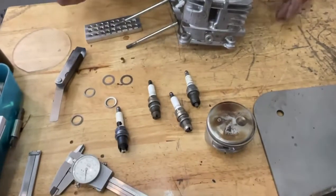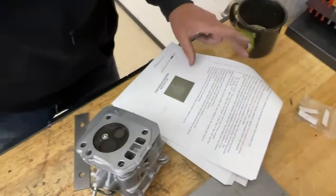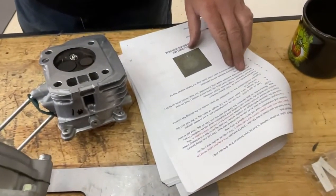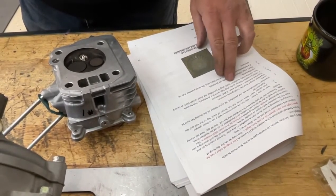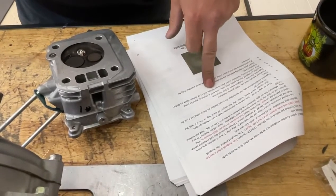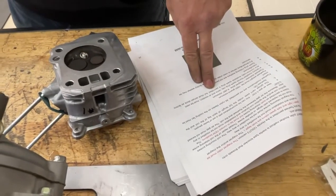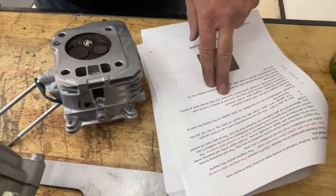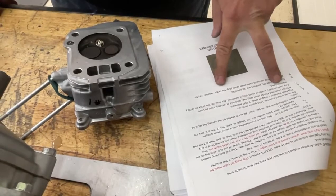Now we're going to talk about what the rules say. In the rules, it says any commercially available spark plug is permitted. So that means you can run any spark plug you want. If you find one that's different or better than the ones we have, PM us and we'll take a look at it. But it must remain stock as factory manufactured.